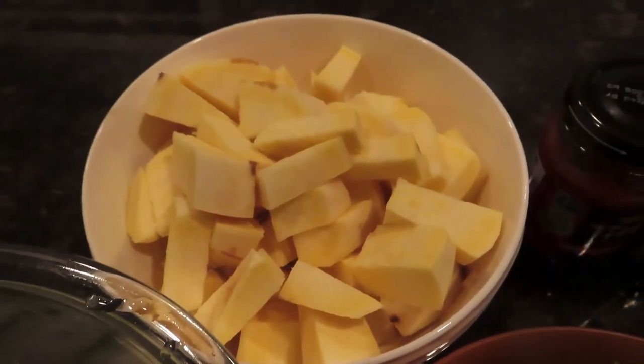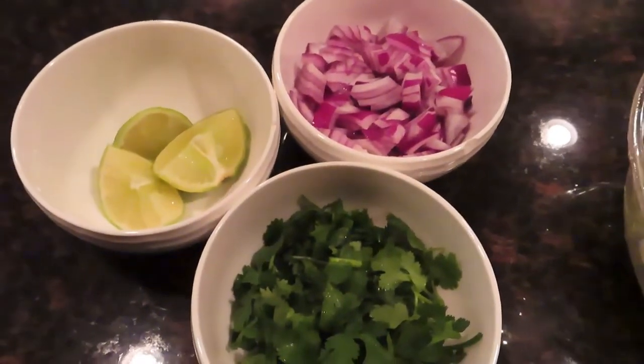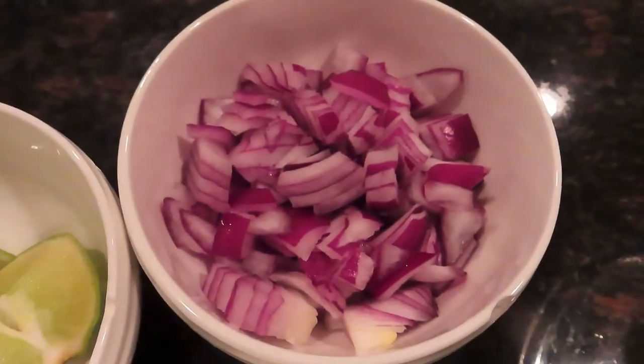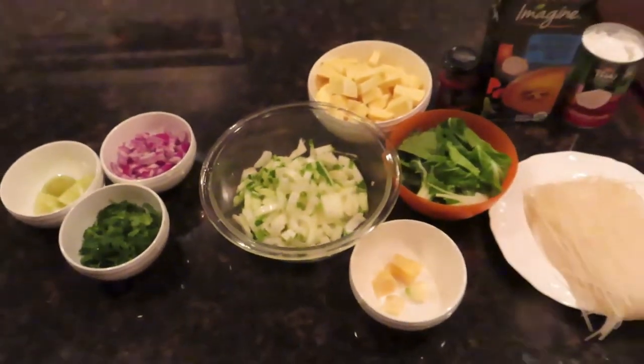You're also going to need a medium sweet potato. For toppings, you're going to want lime slices, red onion cut up, and cilantro cut up as well — those go on at the end.